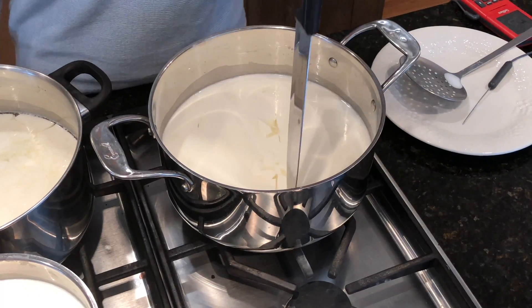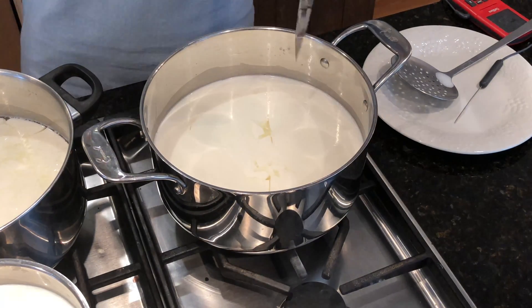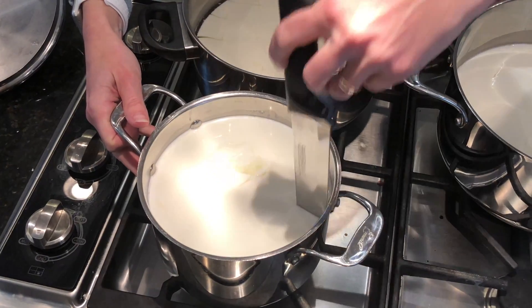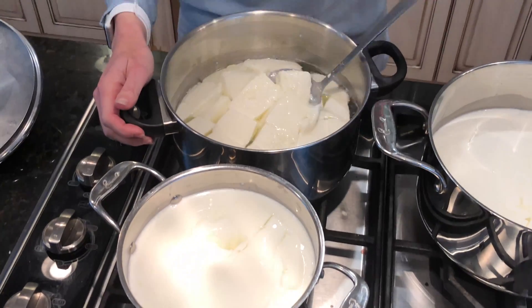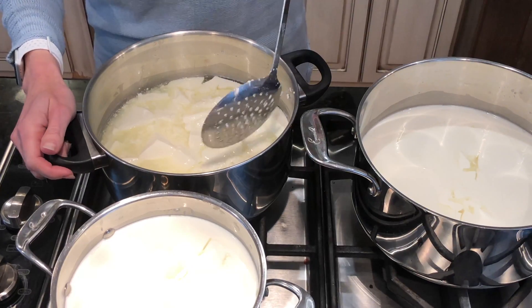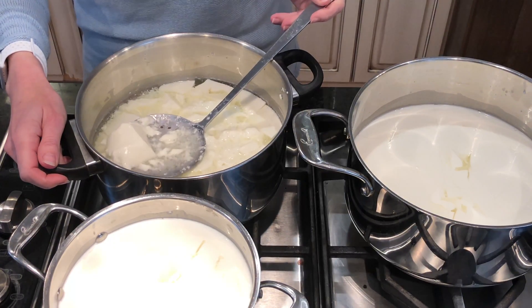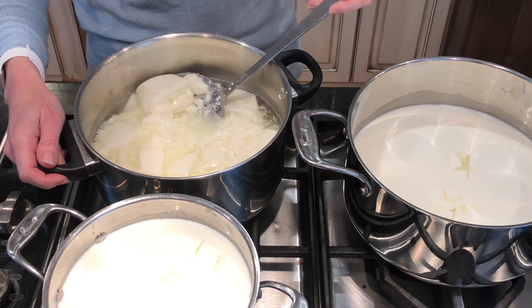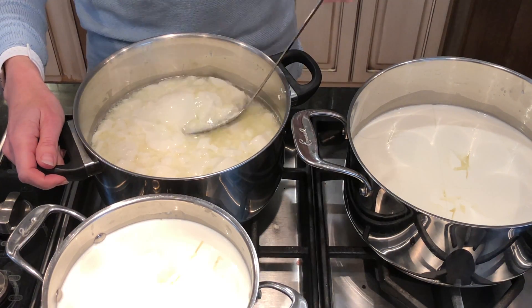Back to our Publix regular whole milk — giving that a cut now. Still not really pulling away from the edges, but it's set more. Coming back over to the Fresh Market milk. We'll let those set up a second. The Greenwise has been sitting a few minutes, so let's give it a stir. We're getting the same thing as with the ultra-pasteurized milk last time — even though this one said it's not ultra-pasteurized. The whey is nice and yellow, but it's just breaking into a complete mess and not stirring at all.